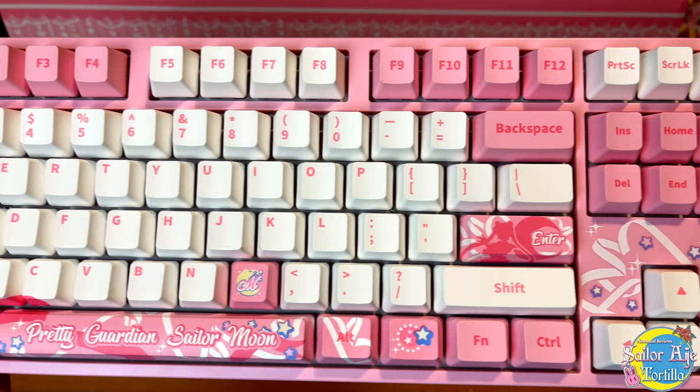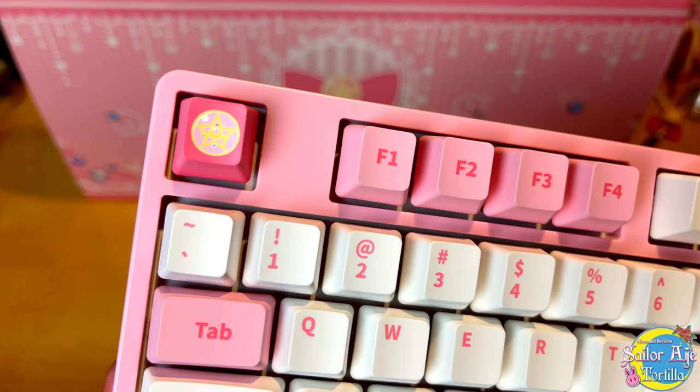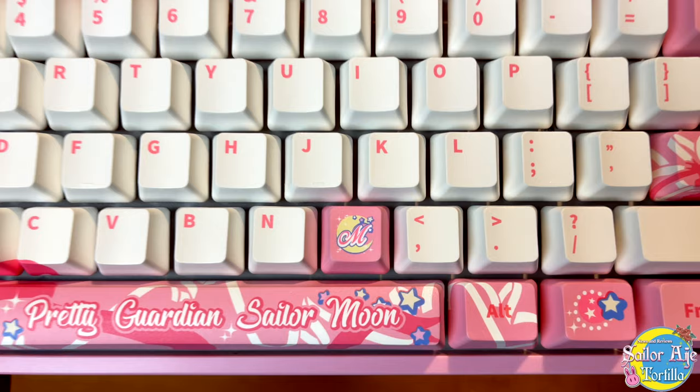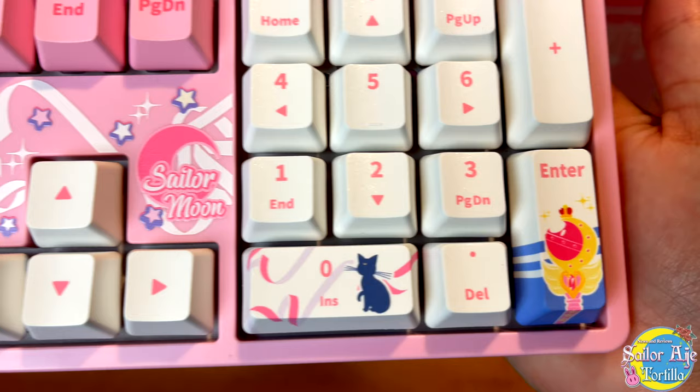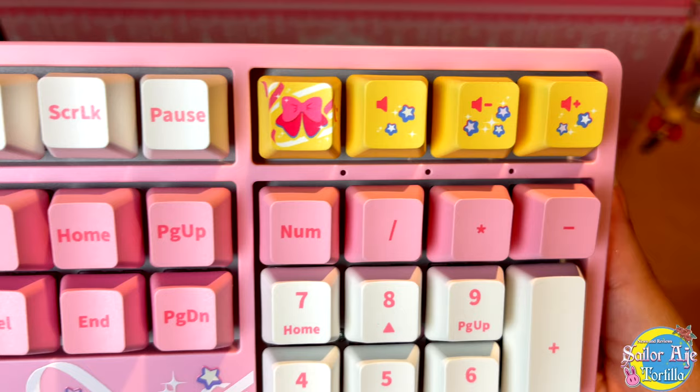Look at the keys. We have Sailor Moon, her silhouette, a little M and a moon. This is really cool. And you even have the crystal star up here. They could have just slapped on a couple of red and blue keys and called it a day, but it looks like they really put a lot of thought into this. I really appreciate all the little bows — it reminds me of a nice transformation sequence. Luna, hi. Okay, so season two inspired. I love the cutie moon rod. And you have, of course, your little volume buttons. All of this is functional. I have a Mac and I have no problem using this keyboard whatsoever.